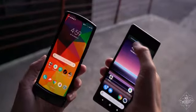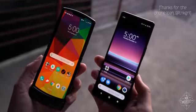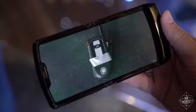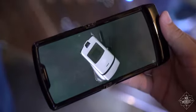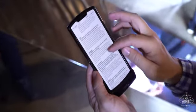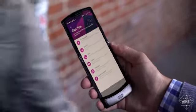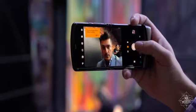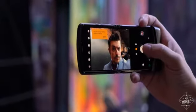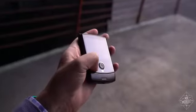When it's open, you get a tall 6.2-inch plastic OLED display that reminds me a lot of Sony's latest Xperias. Its 21 by 9 aspect ratio is ideal for cinematic video and reading long documents with a minimum of scrolling, and it's easier to use one-handed than a wider display would be. It's bordered on the top by a notched 5-megapixel selfie camera, which is meant mainly for video calls, and on the bottom by the Razr's signature chin.